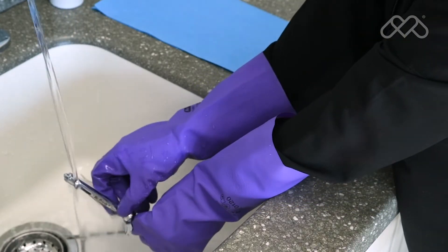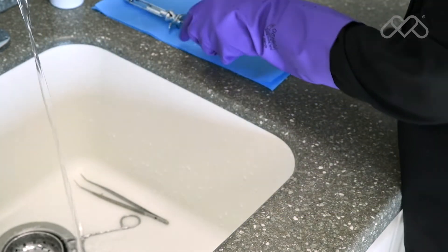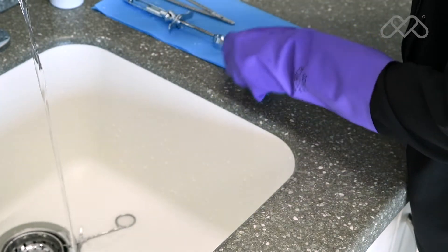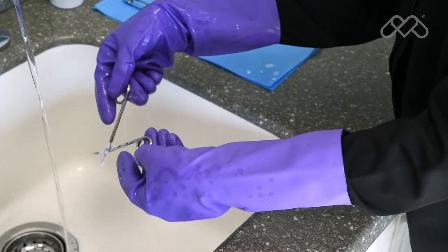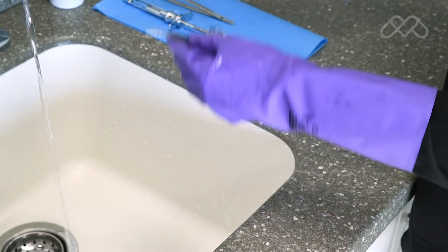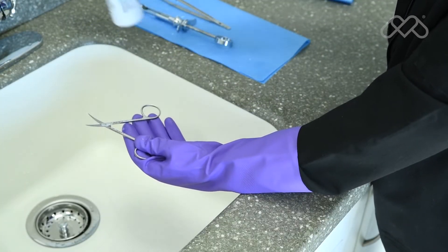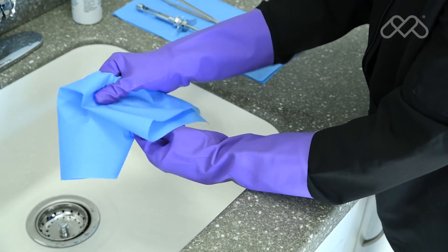After cleaning, thoroughly rinse instruments with tap water to remove any loosened debris or residual cleaning fluid. It is recommended the final rinse be done with water of adequate quality to avoid instrument staining. After rinsing, instruments should be inspected for damage, debris, and detergent residue, then dried completely before packaging. If lubrication is required, wipe off excess lubricant before packaging the instrument for sterilization.